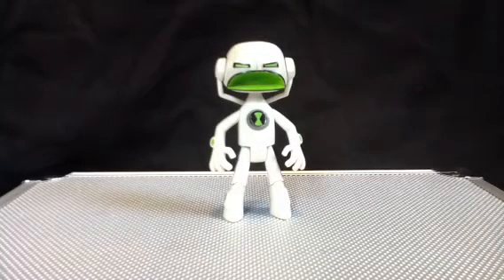Hey guys, Zolart here, back again with another review. Today we're having a look at the Ben 10 Alien Force Alien Collection — Echo Echo.